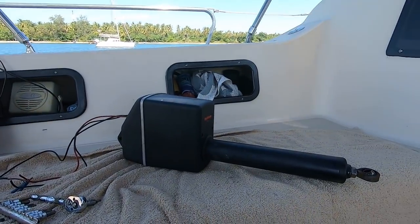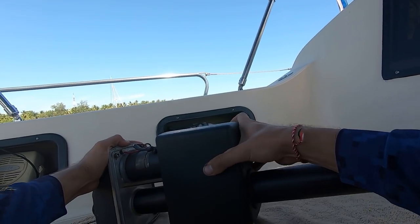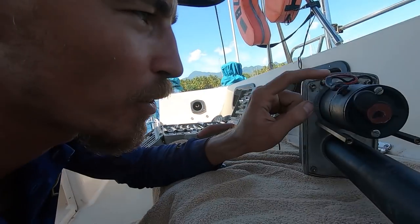I want to make sure the autopilot is all running right. This is the system we have on our boat — it goes back to its computer module and then steers the boat for us. It's an older type of linear drive but it's still in good condition. There are a few serviceable parts in here I want to check before we set sail for this next leg of the journey.